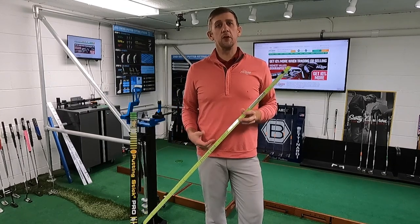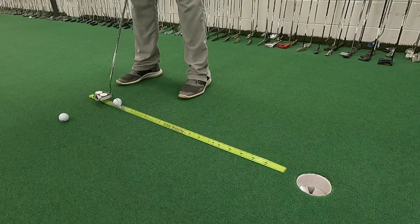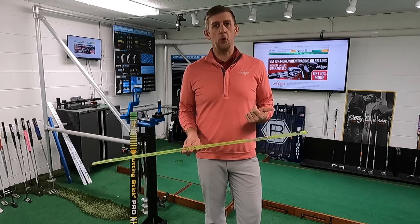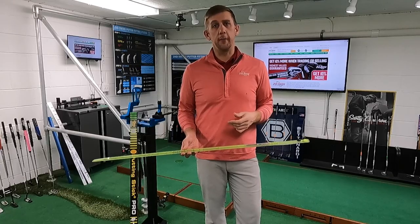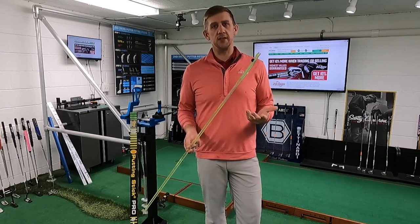The Putting Stick Pro is great because it's very simple in its design and yet very effective at what it does. The idea is pretty simple — all you're looking to do is roll the ball straight down the putting stick, but it'll actually point out flaws in your putting stroke. If your face is open or closed, or if your path is too far inside or too far outside, the ball will actually roll off the putting stick.